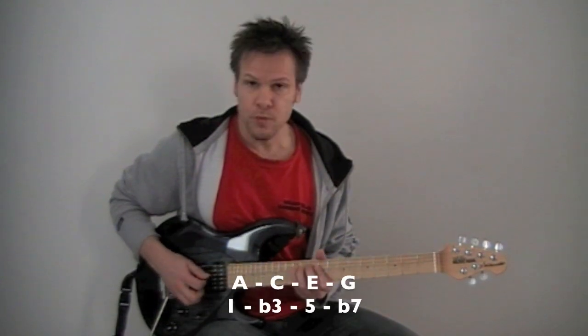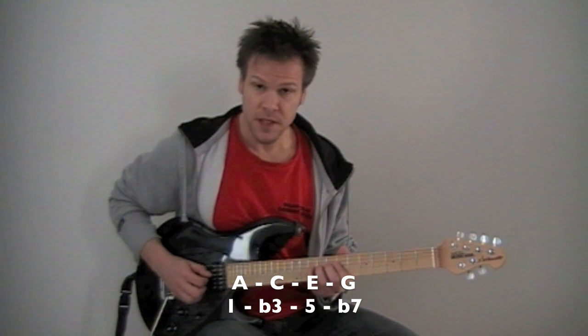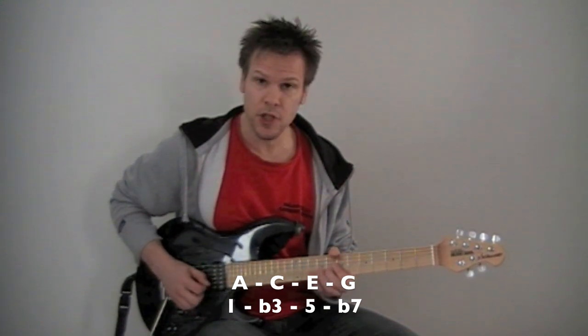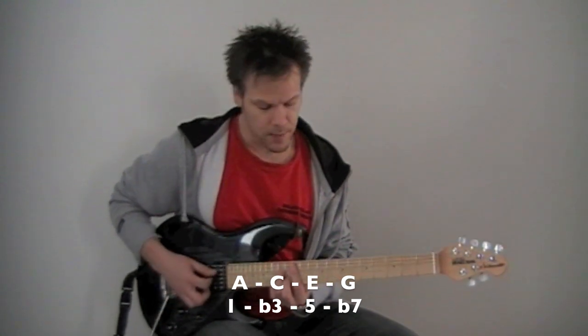The next note would be A. So that's A, C, E, and G — and that's an A minor seven chord.